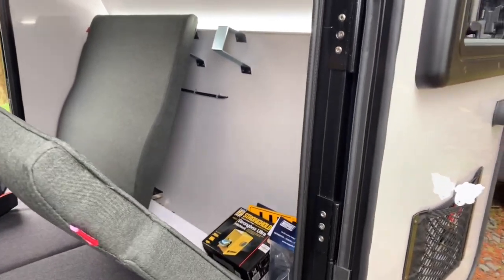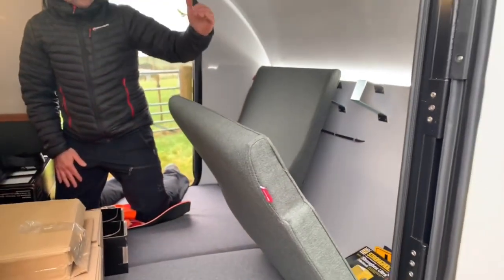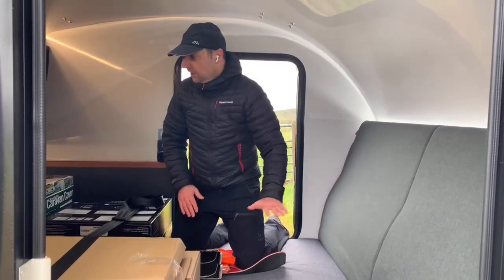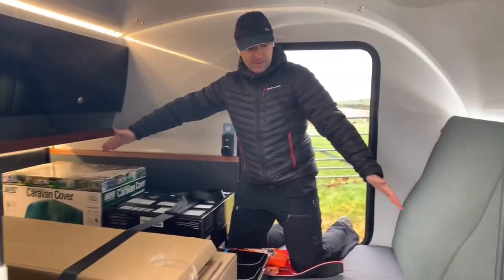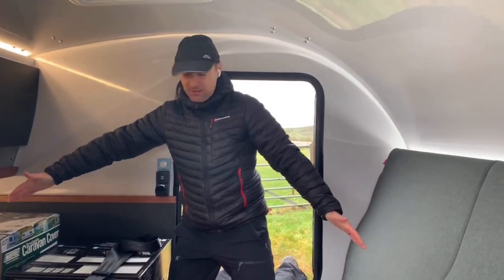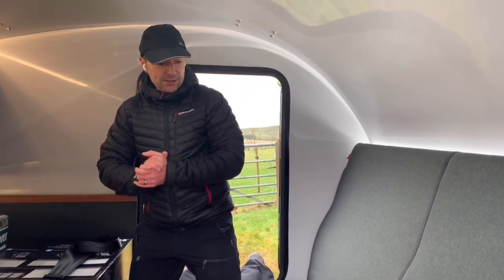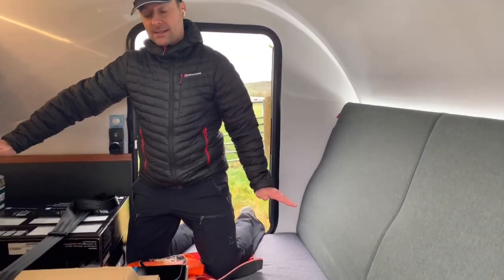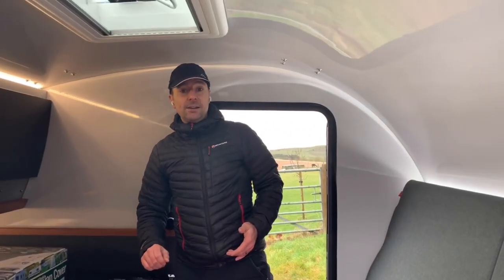The other seat also comes forward, giving you a lot of storage space behind it. It's got the handle in there for winding out the Thule side awning, but you can also store awnings or whatever you like behind there. You've got a large, long bed — essentially longer than a king size, fitting a loose king size sheet. It is a long bed, so if you're quite tall there's a lot of space.